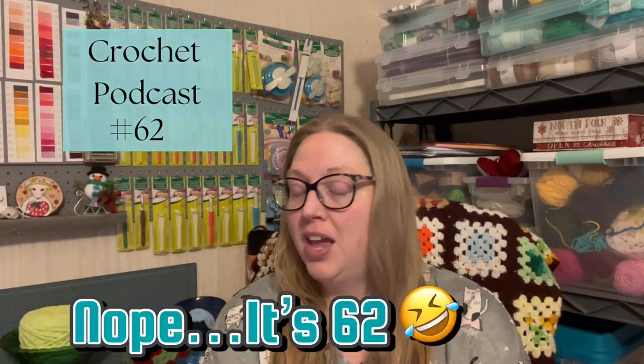Hi, my name is Rebecca and welcome to Yarnin' Pajamas. Today is crochet podcast number 61.